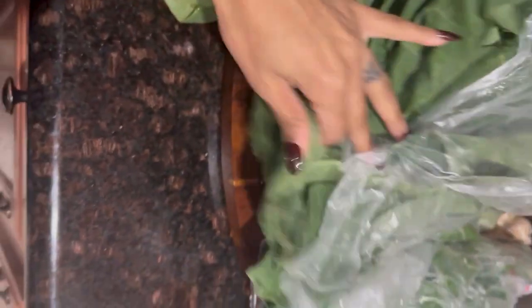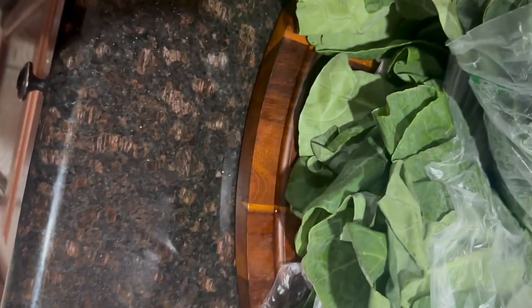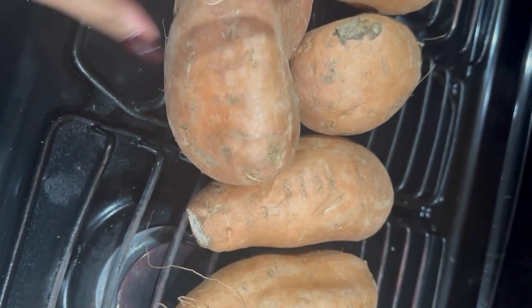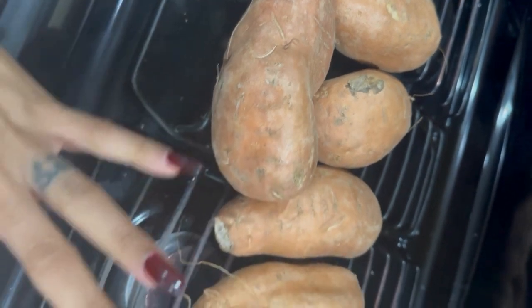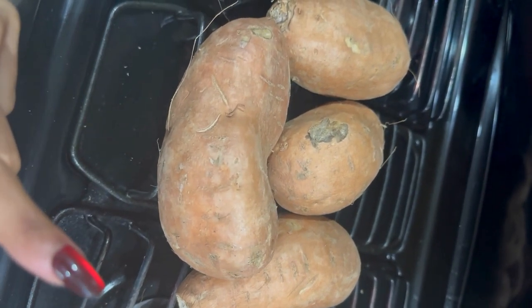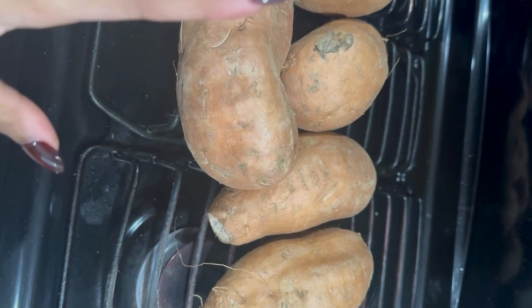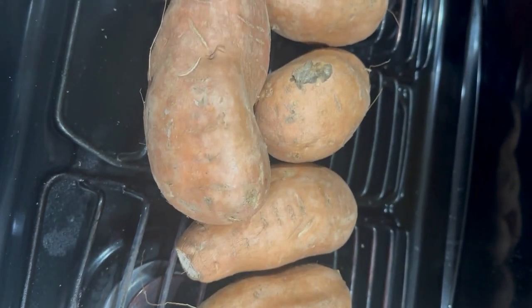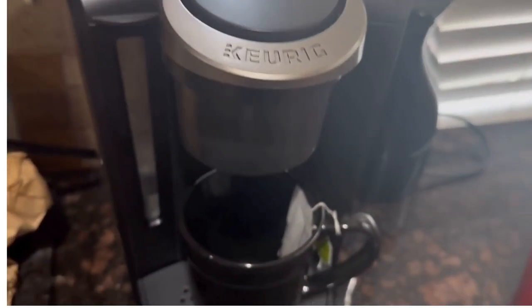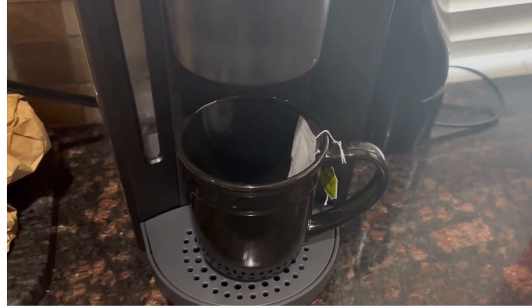We are going to clean and chop these greens — I got six bunches of greens, I didn't know I got that many. Then we're gonna prep the potatoes for the pies. I'm also gonna make some sweet potatoes. But first we're gonna make some tea — some green tea to get things moving.